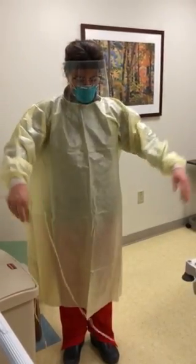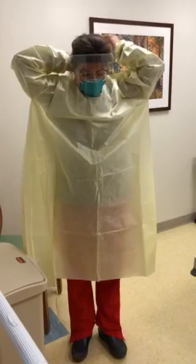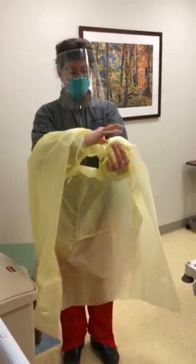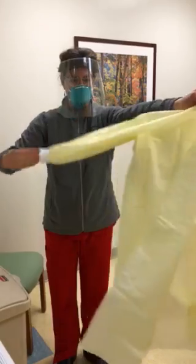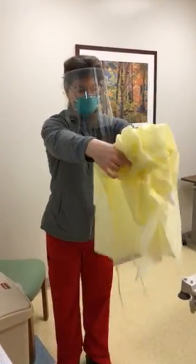The back of her gown is not contaminated. She'll carefully roll it inside out, roll it up, and drop it in the trash. Or if it was a cloth gown, she would just drop it in the hamper. If you're rolling it up, keep it away from your body — you'll have to touch the outside.